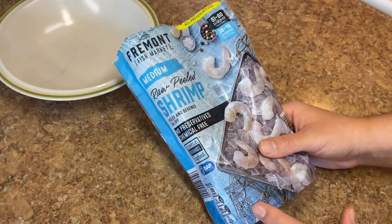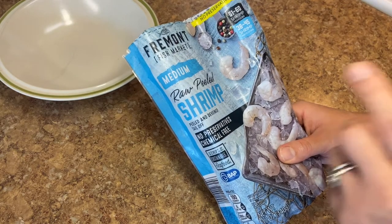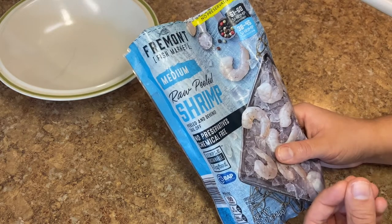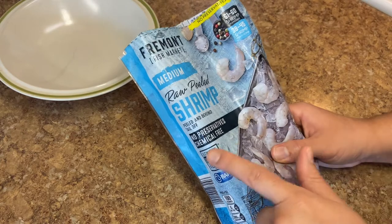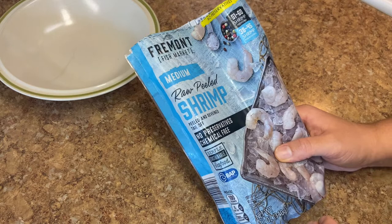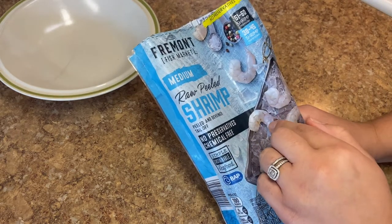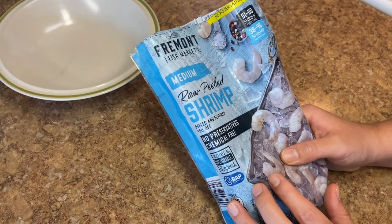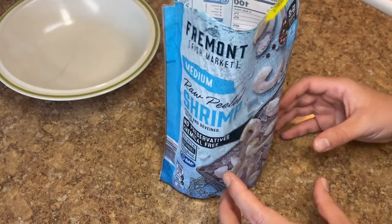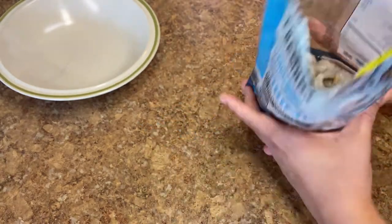This is just from Aldi — 12 ounces of frozen shrimp. Of course, it is going to be a lot cheaper if you buy them uncooked, because if they are cooked, someone is doing the work for you, so they're going to charge you for that. Also, if they are peeled, de-veined, and have the tail off, you are being charged for that. So if you buy it with the full shrimp intact, you are going to pay a lot less because you're going to have to do all the work yourself.